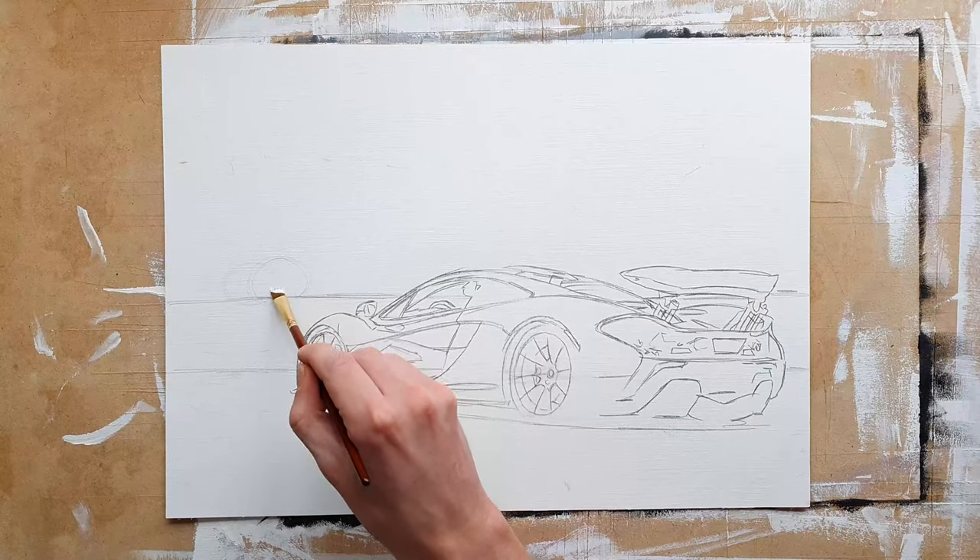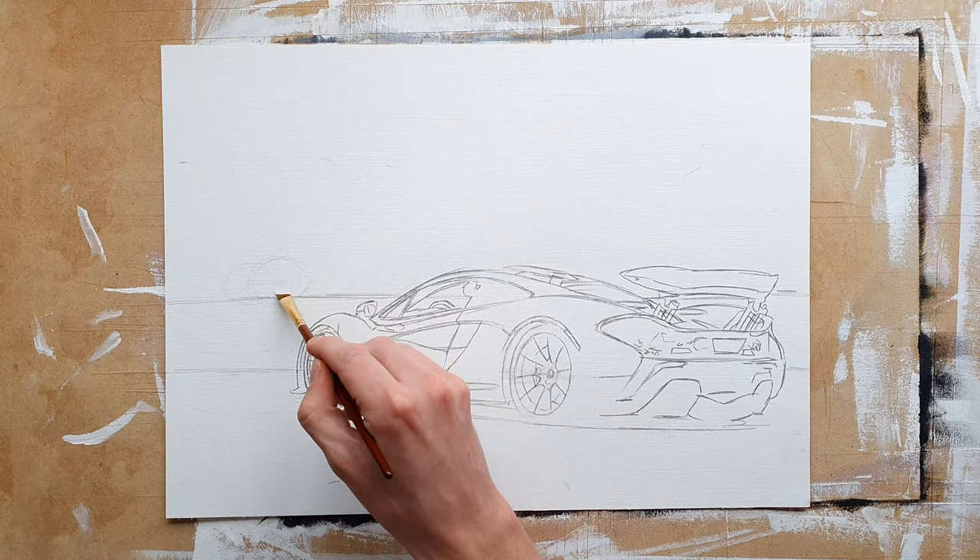In this video I will be painting a McLaren P1 with a sunset. I always start with the sky, and this painting is no exception.